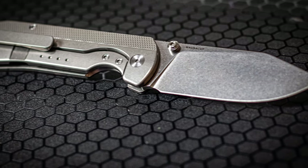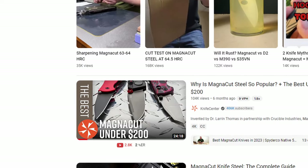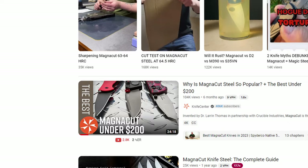How's it going, everybody? If you're new here, welcome in. And if you've been here before, welcome back. I'm Will Shambo, the connoisseur and collector of all things sharp and shiny. And today we're getting to the bottom of MagnaCut, a knife steel that has been talked about and talked about and talked about.